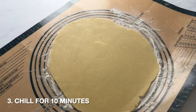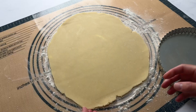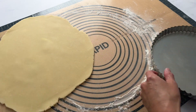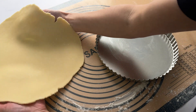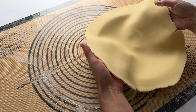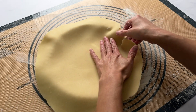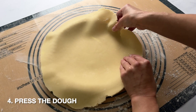You may notice that your dough is a little too soft to put in the tart pan. If this is the case, place it onto a pan and put it in the fridge for about 10 minutes. You can see that I can move the dough really easily and I'm not worried about it tearing. If this dough is too warm and too soft, it would just tear as soon as I moved it.